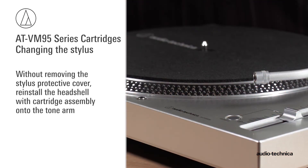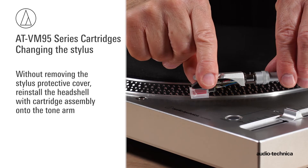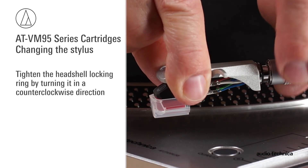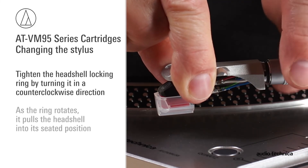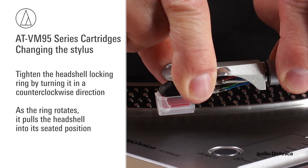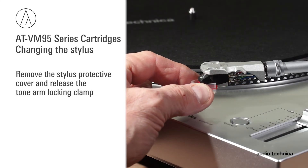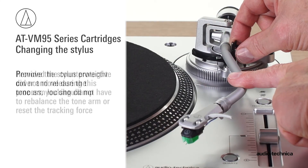Without removing the stylus protective cover, reinstall the head shell with cartridge assembly onto the tonearm. Tighten the head shell locking ring by turning it counterclockwise. As the ring rotates, it pulls the head shell into its seated position. Tighten carefully. Remove the stylus protective cover and release the tonearm locking clamp.